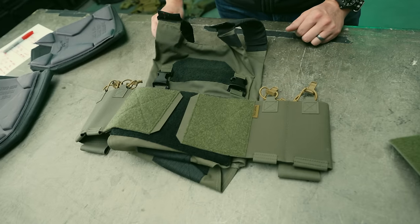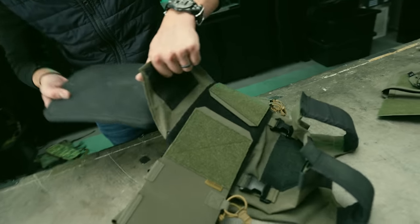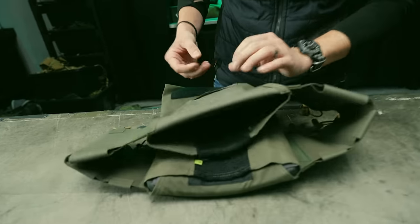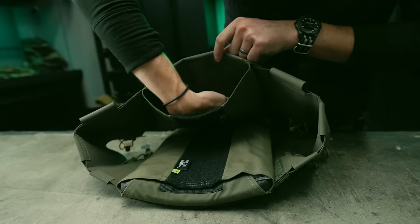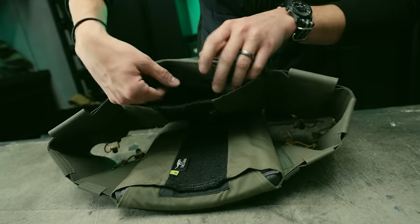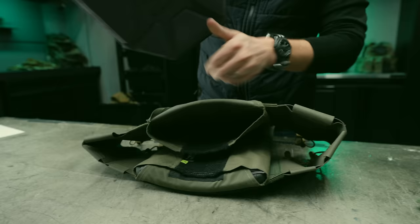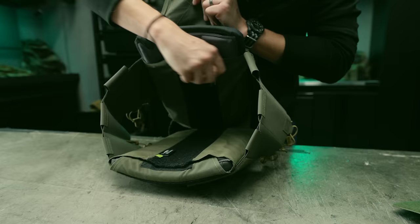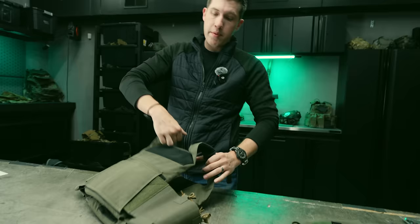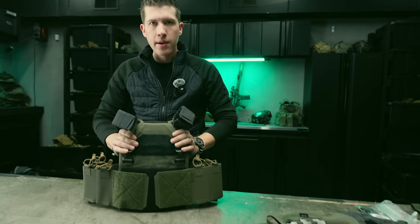Now we have the updated AC1 with the updated cummerbund. We'll go ahead and install the plates. One thing we did on the AC1 that people may or may not appreciate: we added a very tall loop field on the inside, which a lot of plate bags don't do. If you're running a small plate or something odd, you have enough Velcro to push the plate to the top of the bag rather than being stuck at the bottom.